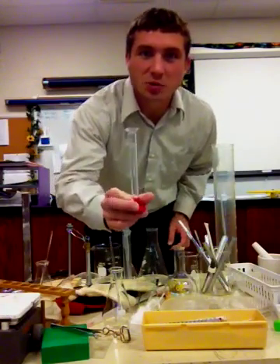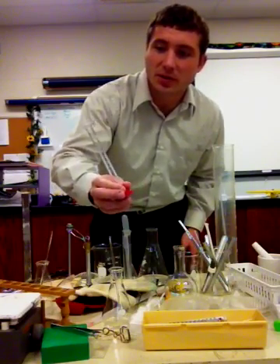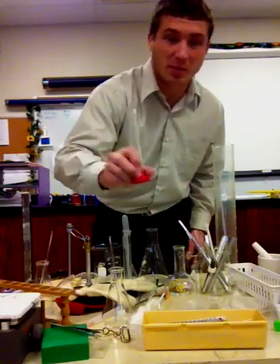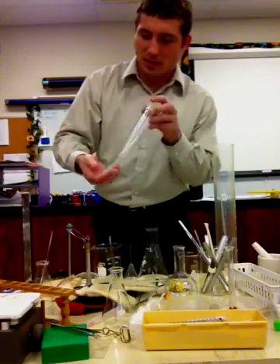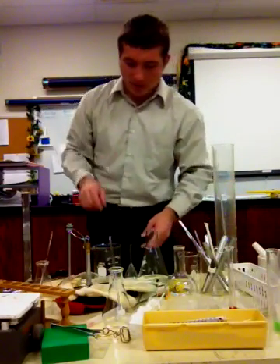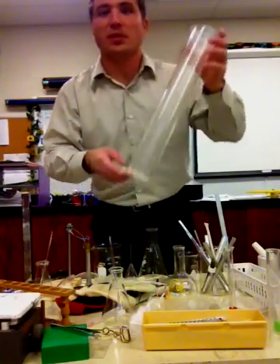Here is a graduated cylinder. This is a very small one for measuring very small amounts — we can use it to measure volume, and it is labeled in milliliters. This one is 10 milliliters. We can move up to a 50 milliliter one, and even a larger one — this gigantic one can measure up to 1,000 milliliters.